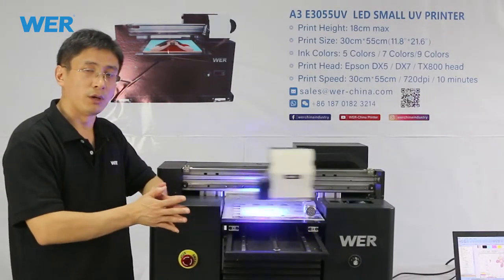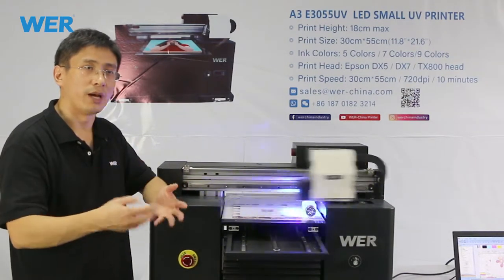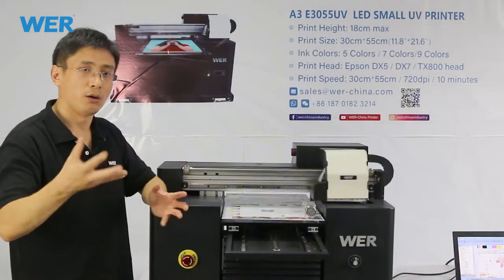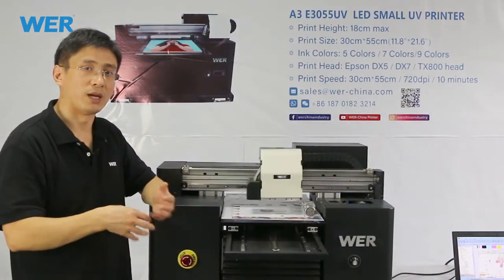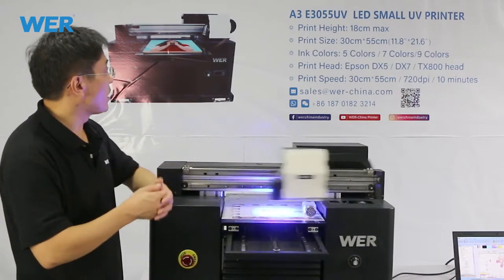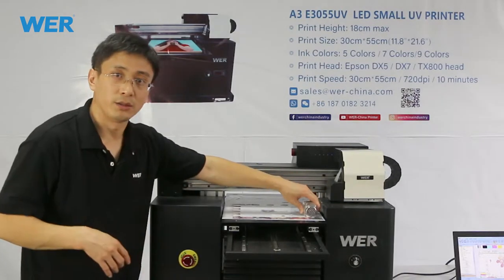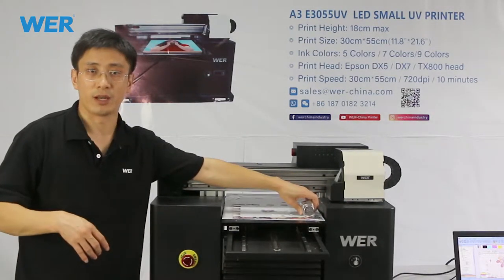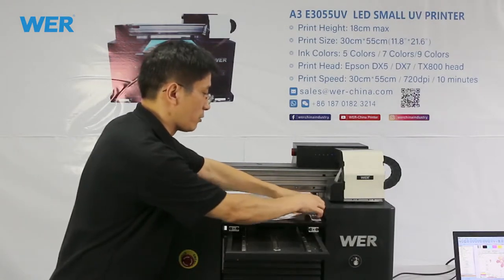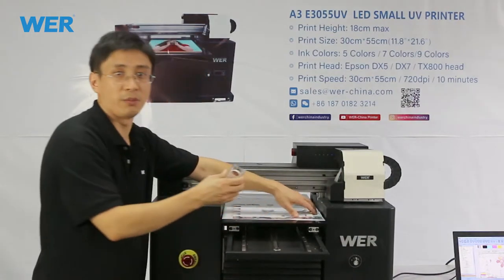Maybe you don't know how to find us online. You can search W-E-R on Google and you will find us. Meanwhile, you can input our website link to find us. Then you can talk to us and our engineers face-to-face online, by WhatsApp or by Skype.